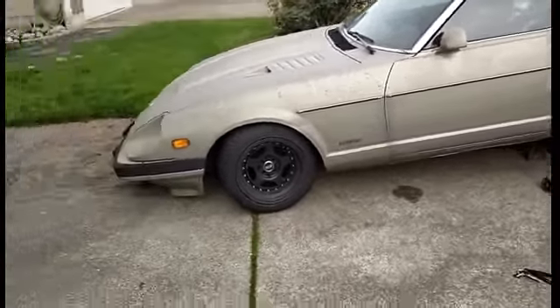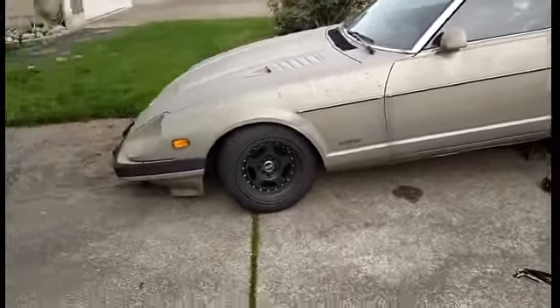It has a 2.8L inline 6, single overhead cam, non-cross flow head, which is kind of a bugger, but we'll get over it.